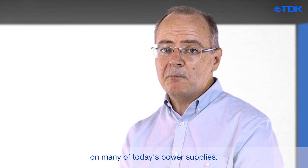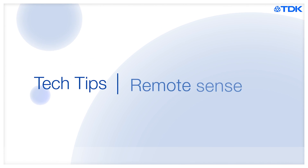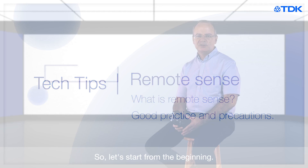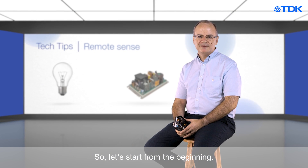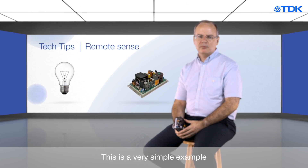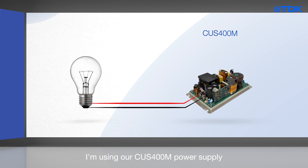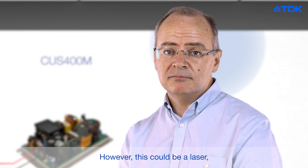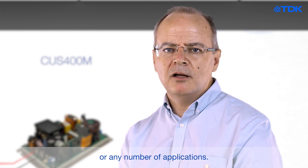You'll find this feature on many of today's power supplies. Let's start from the beginning. This is a very simple example. I'm using our CUS400M power supply, connected to a load — in this case a light bulb. However, this could be a laser, a ventilator, or any number of applications.